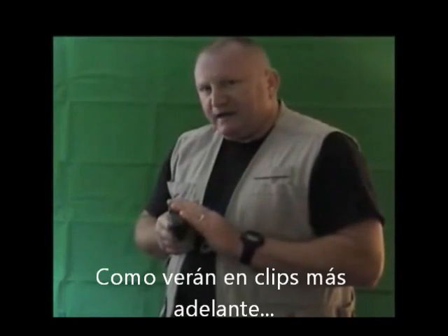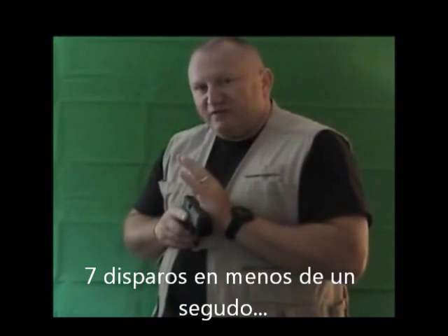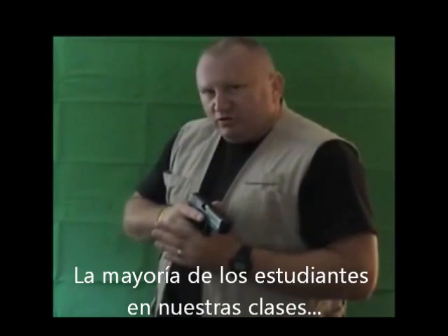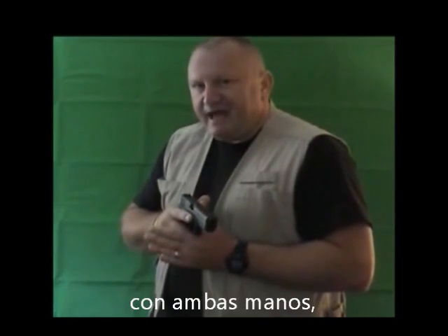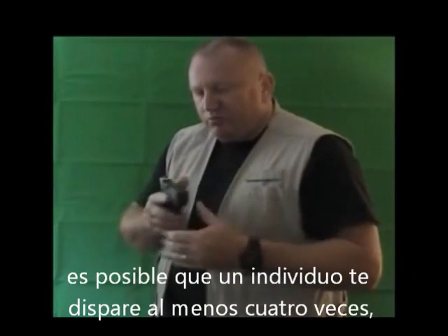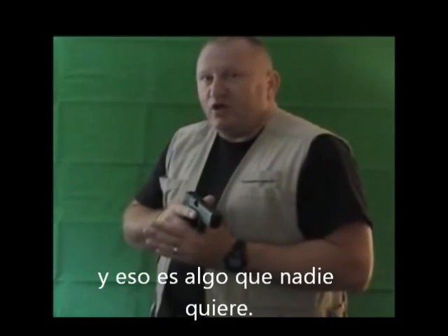As you will see from later clips, the CAR shooting system allows you to shoot up to seven rounds in under one second with a .40 caliber weapon — you can see this from the website. Most students in our classes obtain at least four rounds per second with either hand. So if you are one and a half seconds slower, it could be possible for a subject to shoot you at least four times, and that is something nobody wants.